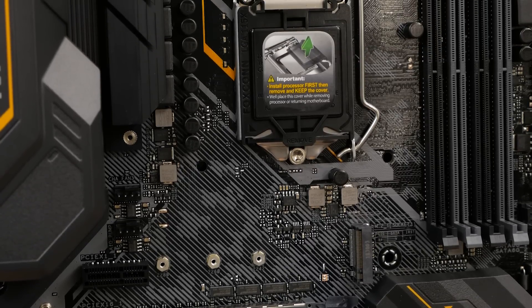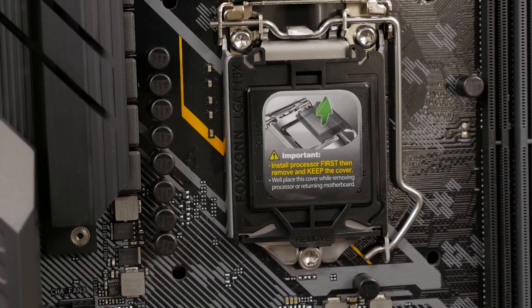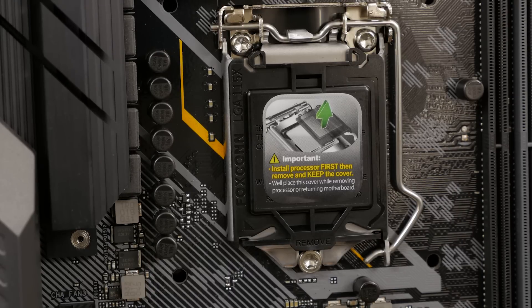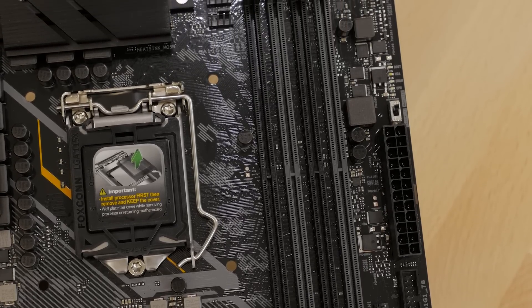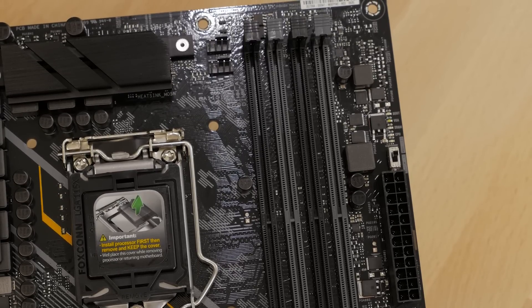The motherboard is equipped with an LGA1151 CPU socket for 9th generation Intel Core processors, as well as being compatible with 8th generation Core i7, i5, and i3 CPUs. On the board you'll also find four DIMM slots that support up to 64GB of DDR4 RAM with Optimum M.2 support for stronger memory signaling and stability.